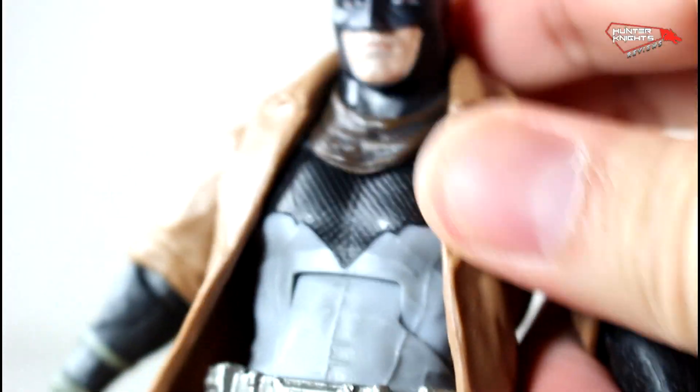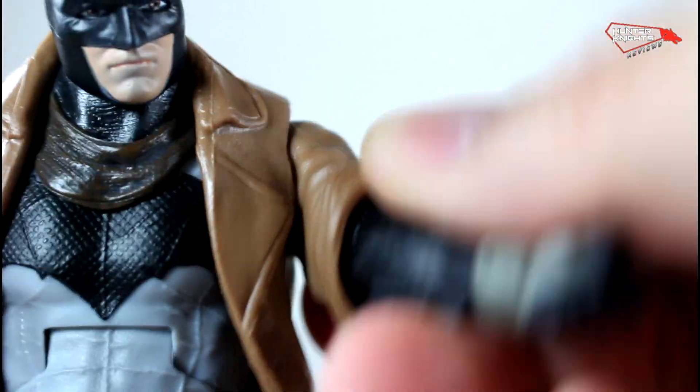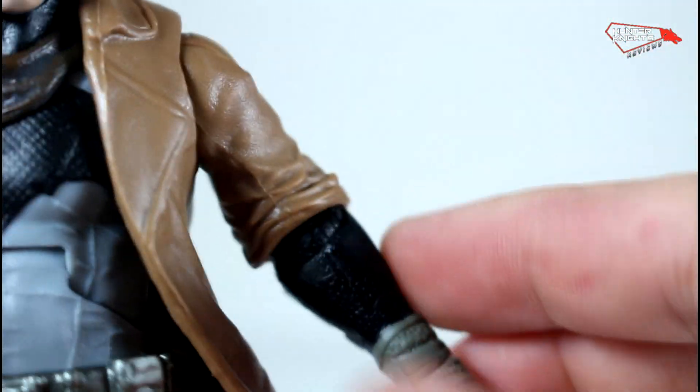It does have the same crappy ab movement and is hindered by the cape. He actually turns at the waist — it's kind of hard. The shoulders have a pretty good range of motion, but here is where the trouble begins.